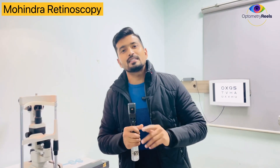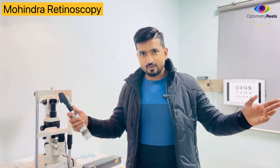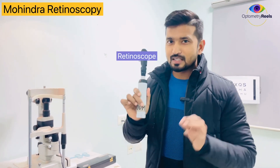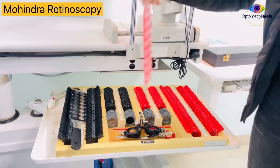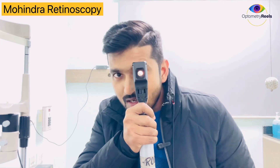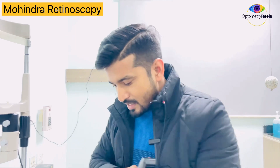It is usually performed at a distance of 50 cm, and I'll show you what the working distance compensation should be at the end of the video. The basic requirement for Mohindra retinoscopy is a retinoscope. You can use the regular trial lens set or the lens rack to neutralize the reflex. You need to maintain the working distance of 50 cm and occlude the other eye of the child, then use the lens rack to neutralize the reflex.